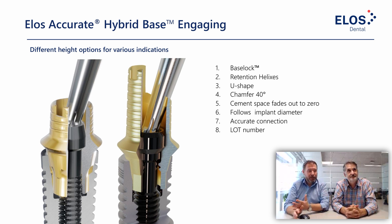A quick benchmark across different versions: we have a shorter chimney and a taller chimney. For all our hybrid bases, the retention helixes are a key feature — built-in mechanical retention on the chimney. We also have the angulation U-shape that allows for angulation up to 28 degrees for the hexalobular screw. The cement space fades out to zero where it merges with the hybrid base, meaning we keep the cement gap as small as possible in that zone.